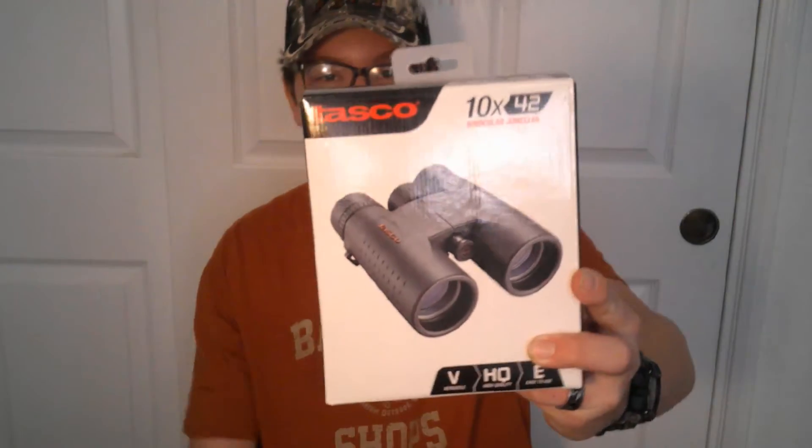Like I said, I'm going to be doing a review video on the TASCO 10x42 binoculars. I just picked these up at Walmart. These binoculars came out to $43, so I'm excited to test them out.